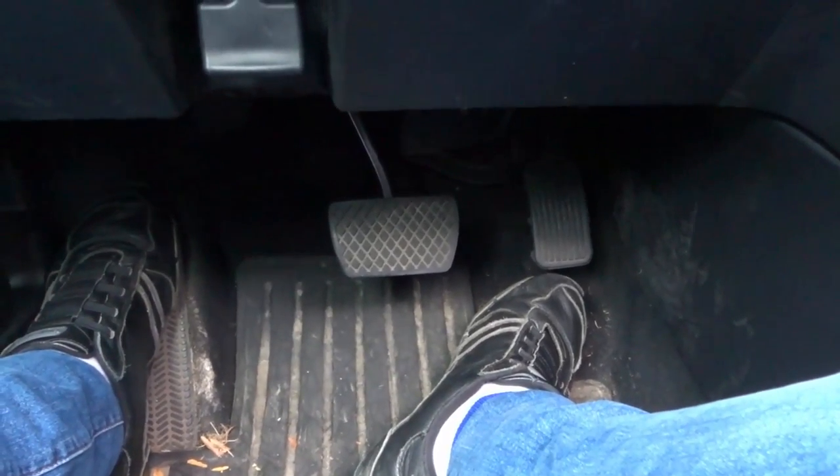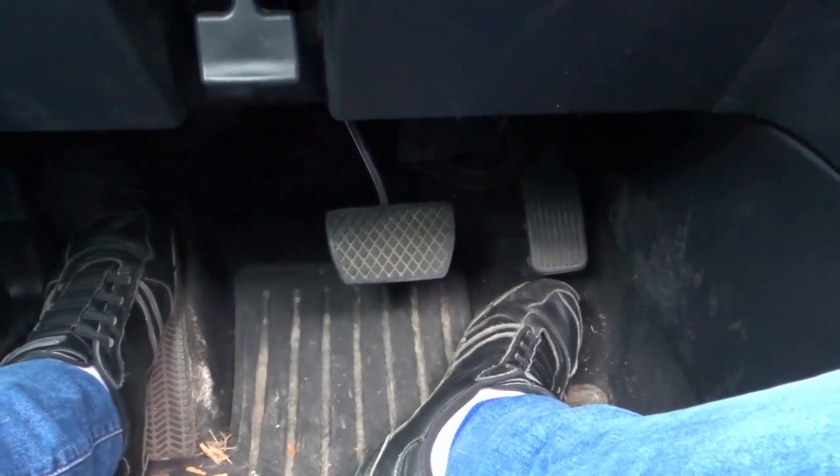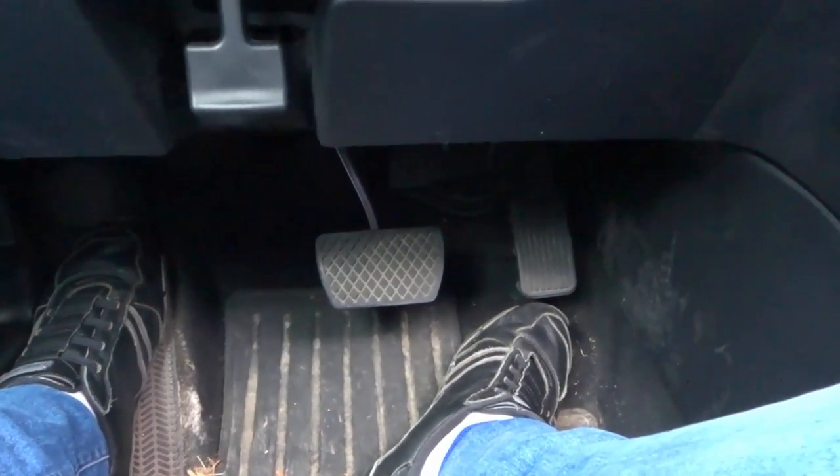Hey everybody, I'm here today to show you how to control the brake pedal. This will be a very simple driving lesson, so let's get right into it.